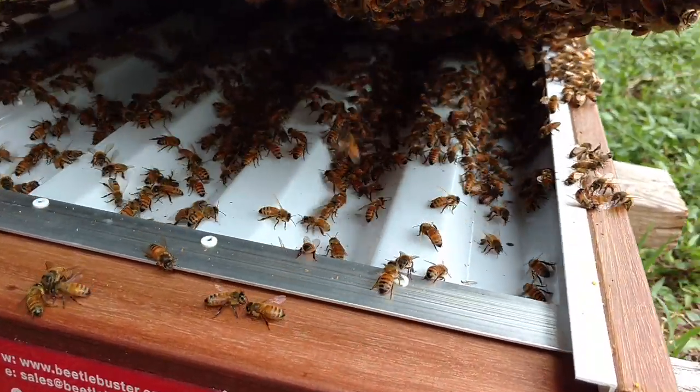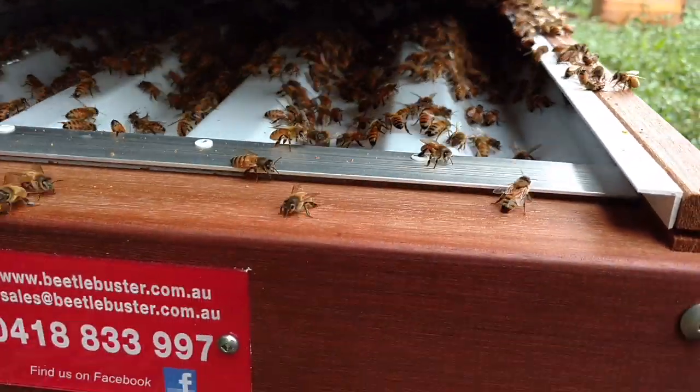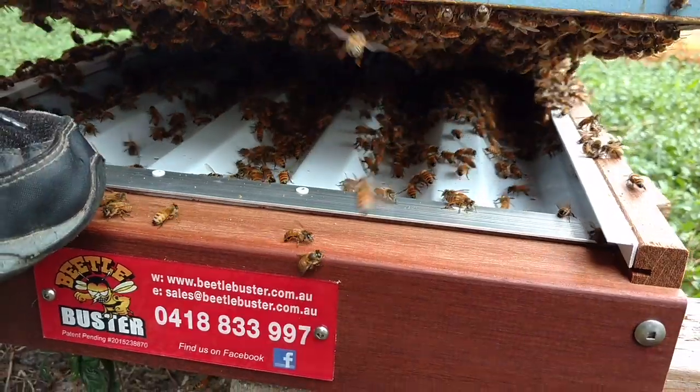Hi, it's Cameron Reynolds, and check out this Beetle Buster right here. We just put it on an hour ago, installed it, and you can see the bees down in that channel patrolling the area and all that kind of stuff.